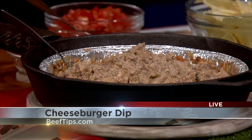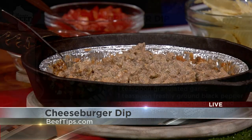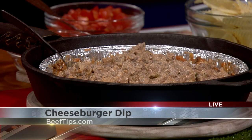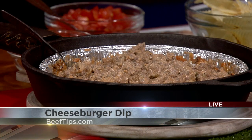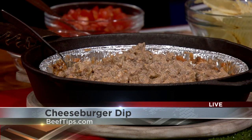So let's start with the dip. You can make this ahead of time — I made it in this little tin pan, which would be really nice to travel with. You brown up your ground beef with some onion, then add in your cheeseburger flavors: ketchup, mustard, a little Worcestershire, cheddar cheese, and a whole chunk of cream cheese. That cream cheese is what makes it really cheesy — that's the cheese dip. And what's a tailgate without a nice warm dip?